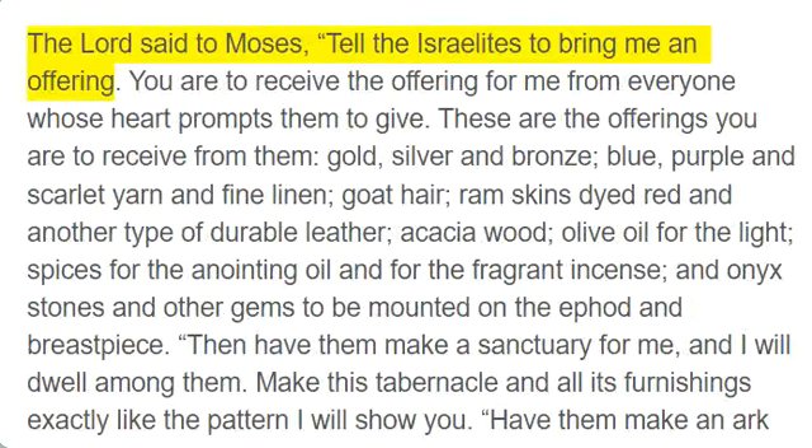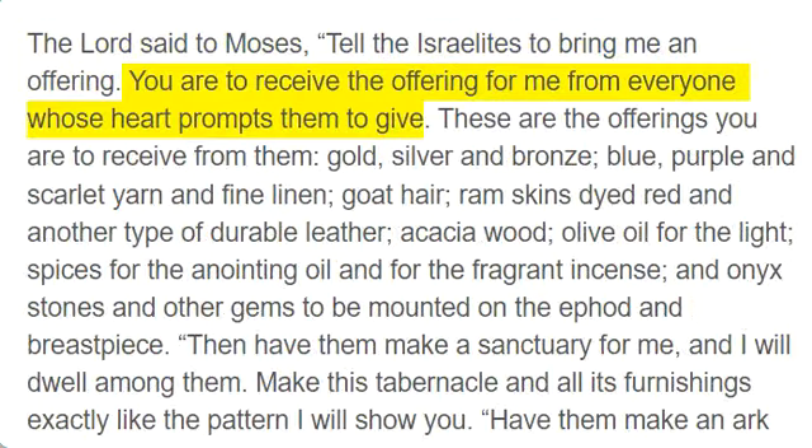The Lord said to Moses, tell the Israelites to bring me an offering. You are to receive the offering for me from everyone whose heart prompts them to give.